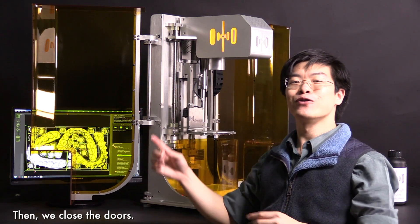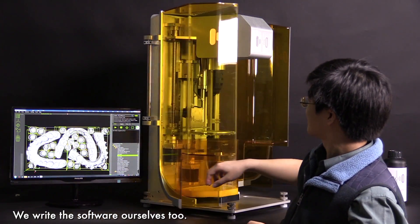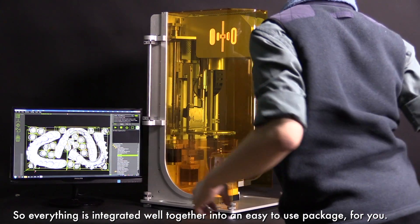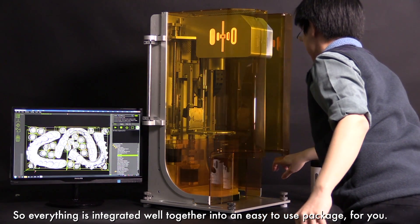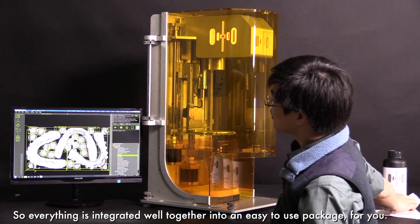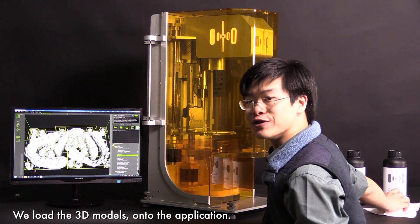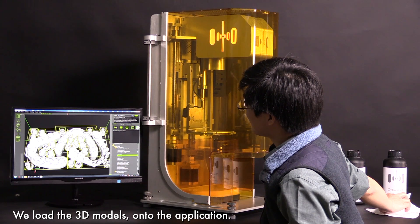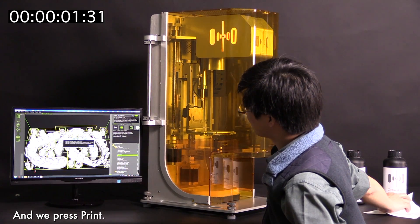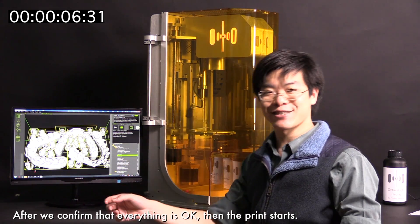First, fix the build plate onto the build platform with two thumb screws. Then we close the doors. We write the software ourselves too, so everything is integrated well together into an easy-to-use package for you. We load the 3D model onto the application and the touchscreen. After we confirm that everything is okay, the printing starts.